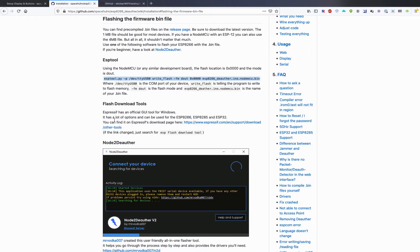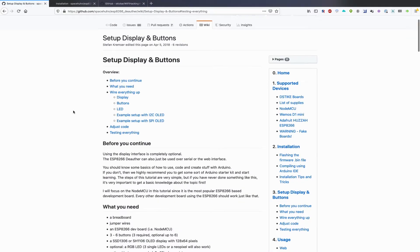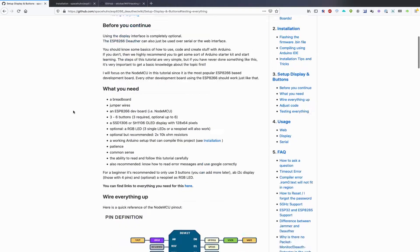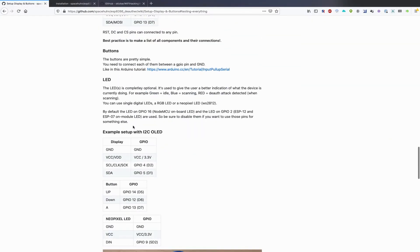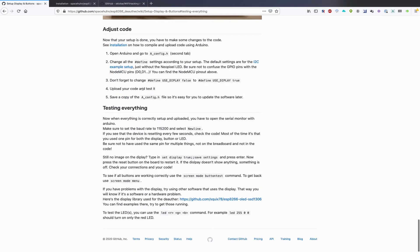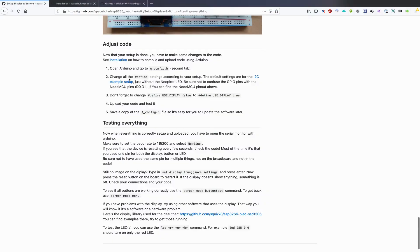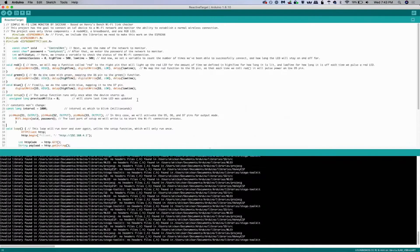I'm not going to overwrite my firmware right now because it's perfectly fine, but you might do that and find that the screen's not working — which is exactly what happened to me. The way to fix that is to check out the 'setup display and button' section. Once you connect, you can go through and enable the screen if it's not already working. When scrolling down, go to the 'adjust code' section and make sure to define USE_DISPLAY as true if you want to actually use it. The best way to do that is to go into Arduino IDE.